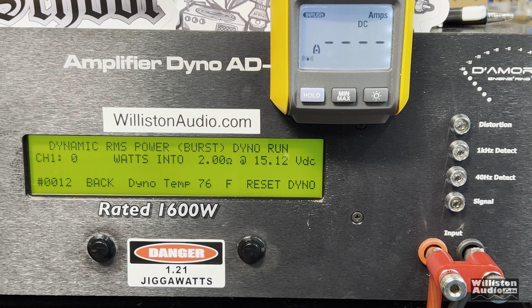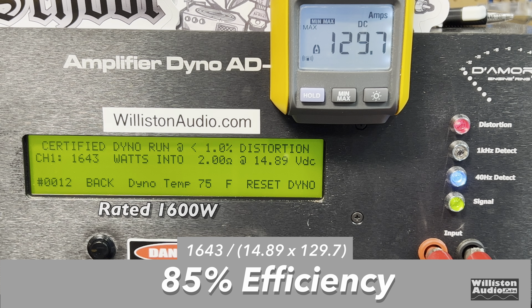And finally, for the 2-ohm test, we'll do the dynamic burst to check out the dynamic capability. This amp does have some dynamic capability: 1,910 watts right at 15 volts. As far as efficiency, we measured 85%, which is a good number at 2 ohms.